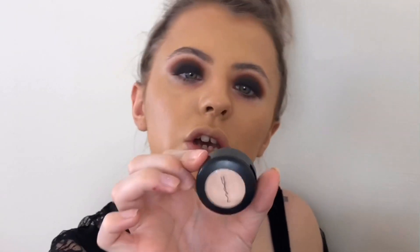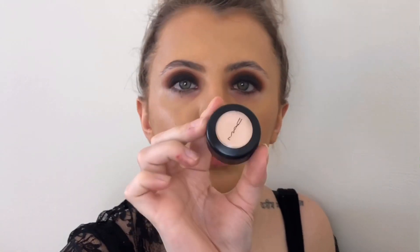For concealer to highlight, I'm going to take the MAC Studio Finish Concealer in W10. I know this is quite bright — it's going to be a really bright highlight — but for under my eyes, when I apply my powder it's going to turn down the brightness of it.